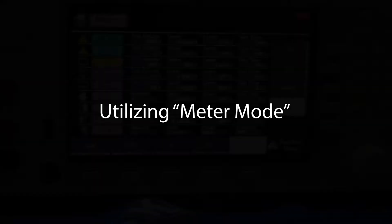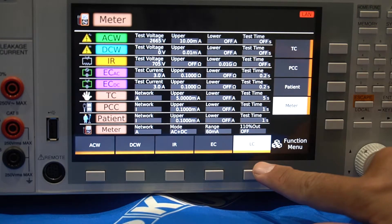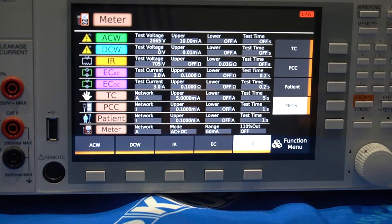Another application we will show you is how to measure touch current when you have an EUT capacity that exceeds 1500 VA or has three-phase input. You will be able to conduct the touch current test by utilizing the meter mode. First, select LC, then choose meter mode, then repeat the same selection process.